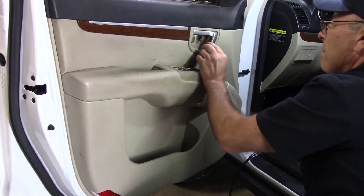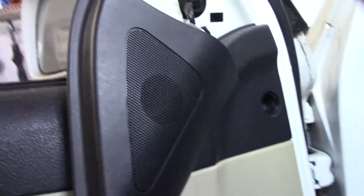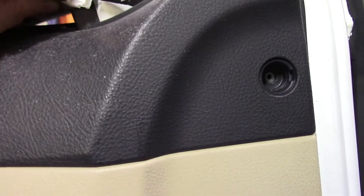Now we'll pull this piece forward and up on top. Where the piece of plastic is — where usually the speaker holder is — we're going to pry it with a screwdriver just to pop it out. There's a small plug on the top of it; you want to unplug that so you can remove it and get it out of your way.